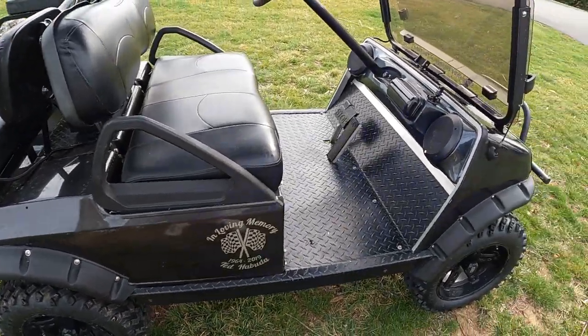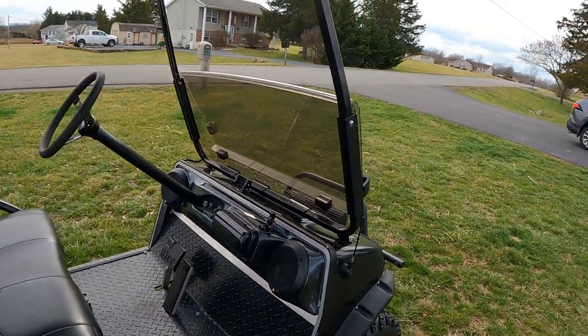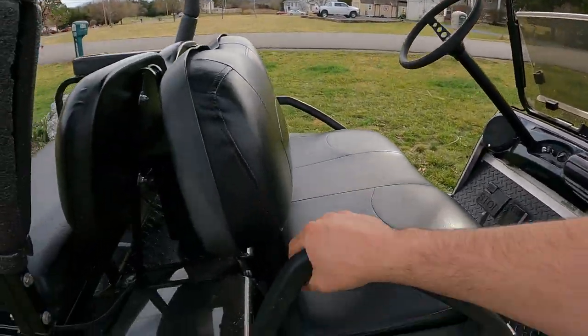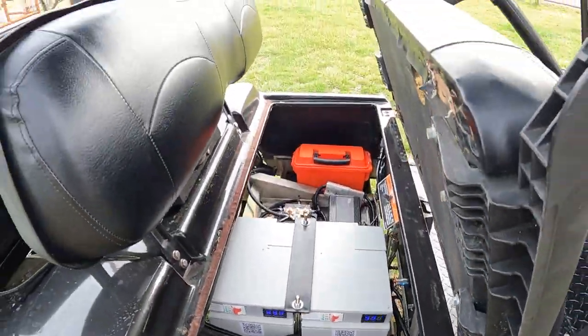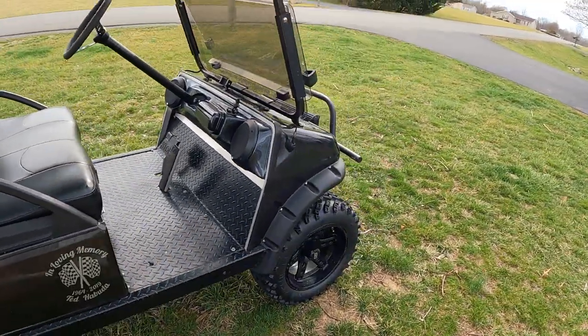All right, here we are — fully charged, washed, no wind, perfect day, 75 degrees. Battery says 53. If we don't get 30 miles an hour, she's going up for sale.